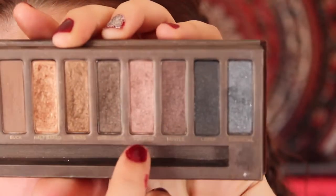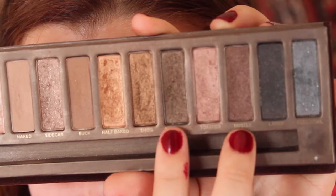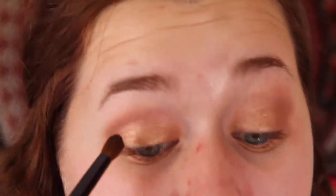Next I'm going to take Toasted and I'm going to apply this with a crease brush into my crease. Then a dark brown and a dark purpley brown and apply this into my outer corner with a crease brush.